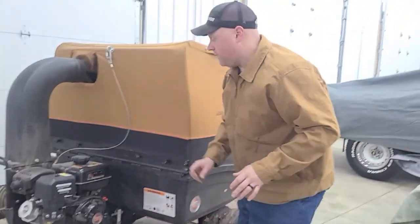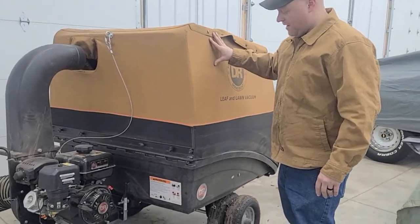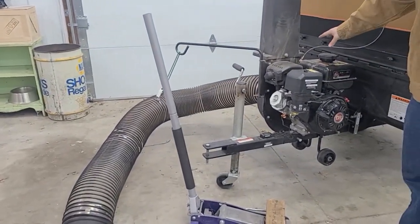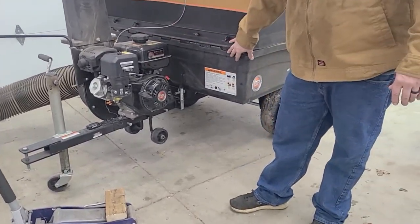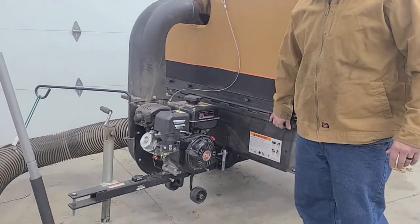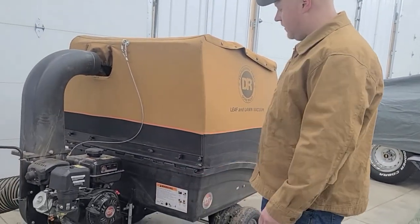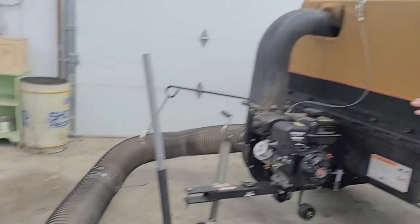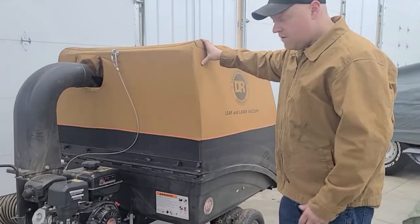In tearing this apart, what I do every winter is pull the top off, collapse it all the way down so we just have the wagon, pull the tube off the side of the engine, then pull the engine off the front of the wagon so I can pack the engine away in the shed. I just put the wagon outside and throw a tarp over it, and the canvas top, hose, and everything go in my shed with the engine.